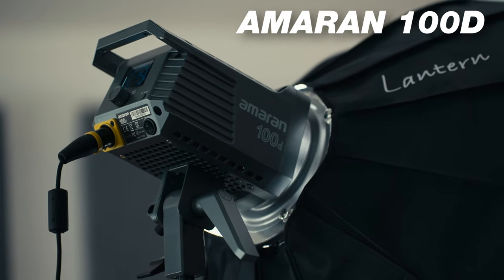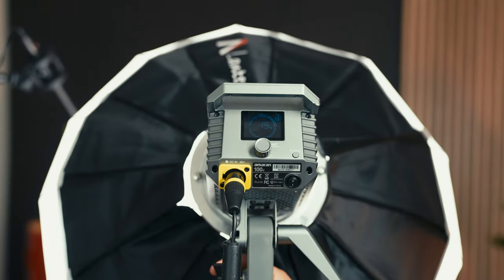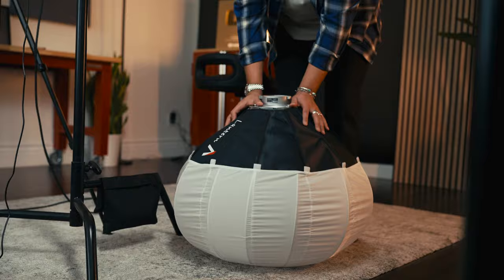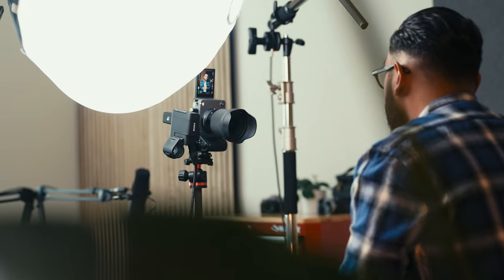The next part of the YouTube studio setup is lighting. The main light I'm using to light my face — my key light — is the Amaran 100D by Aperture. What I love about this light is it's so easy to use, so powerful, and puts out a nice soft light, which is what you want to look flattering. I have a lantern modifier on the light, which produces a large, soft light.